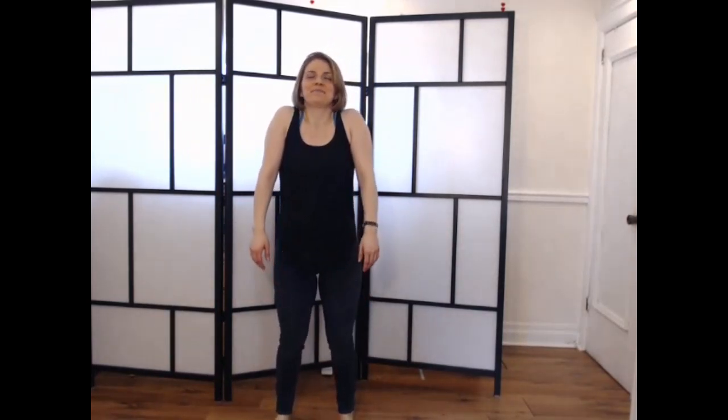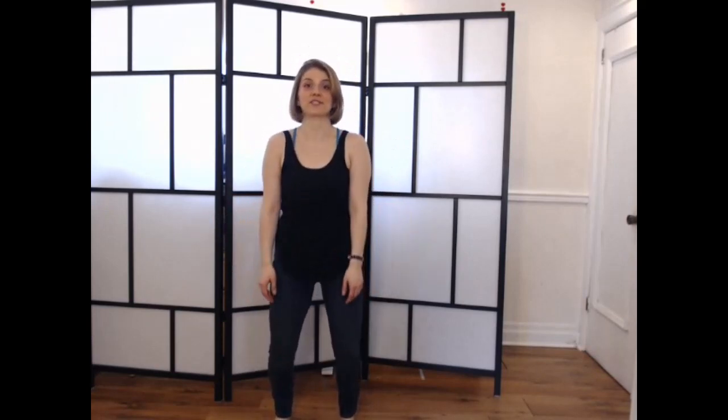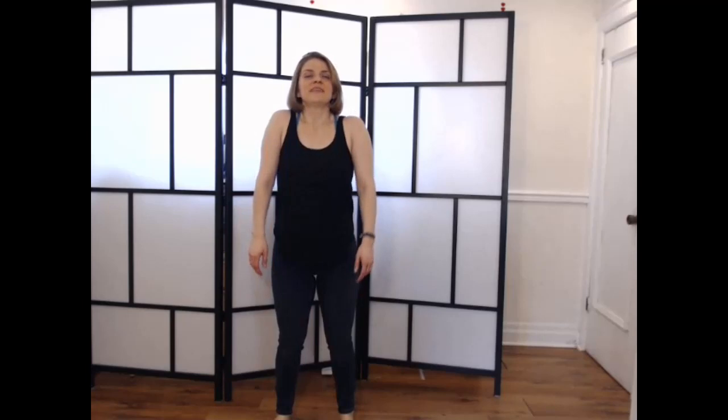Let's just start standing — you can even be seated comfortably. We're gonna start with some shoulder rolls, a classic. Let's inhale up and exhale, release down and back. We might want to inhale through the nose, exhale through the mouth. And that's it. Let's do a couple more.